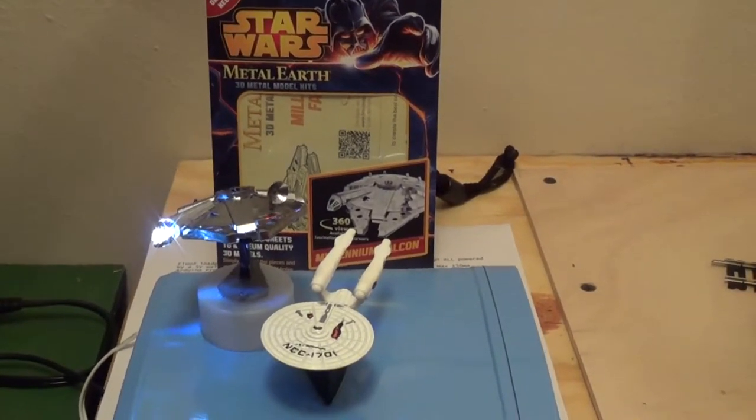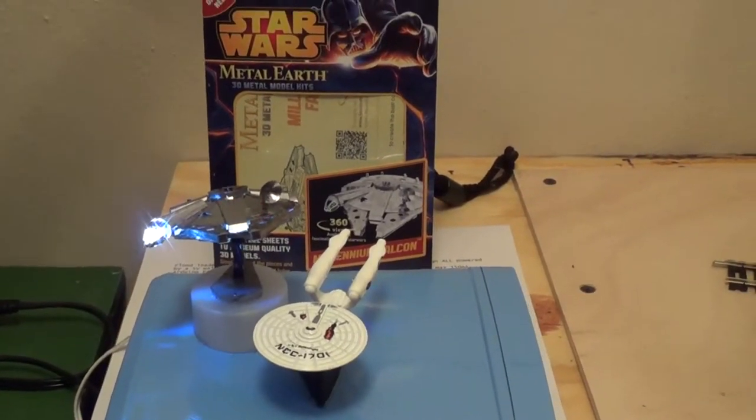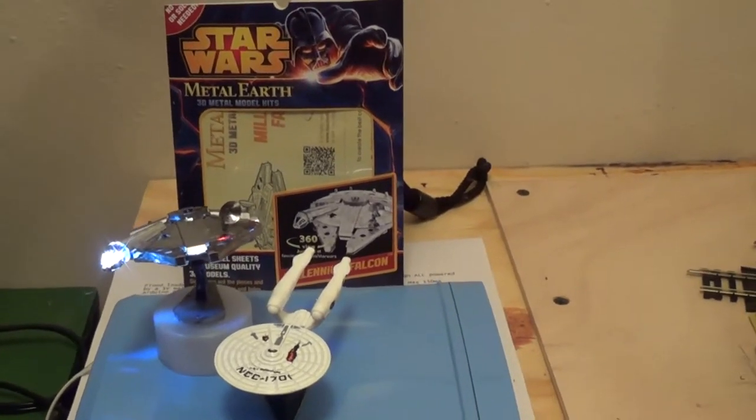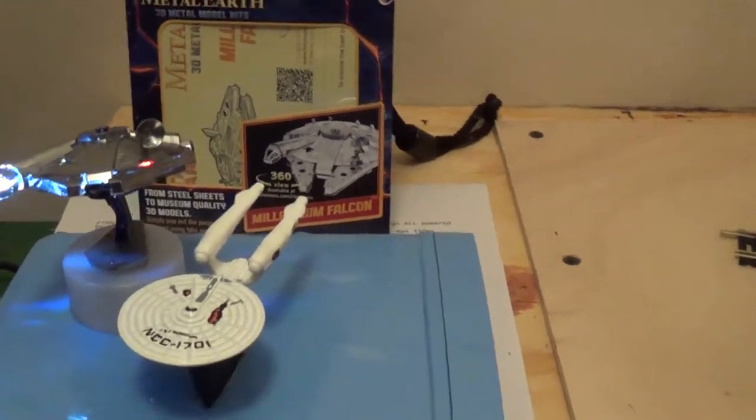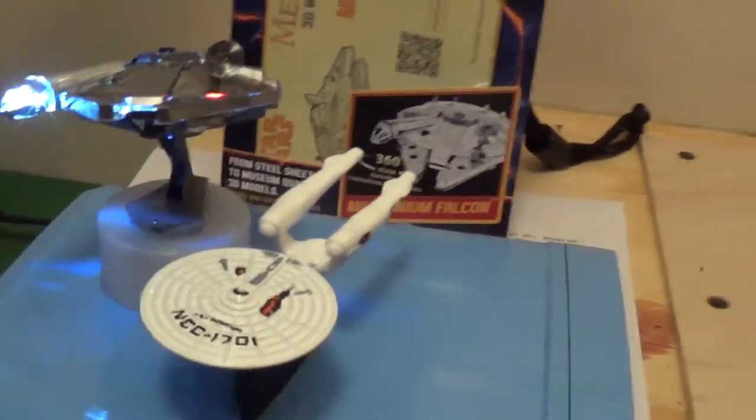This is my Star Wars Millennium Falcon. It's a Metal Earth model. I put it together and put in a couple LEDs.